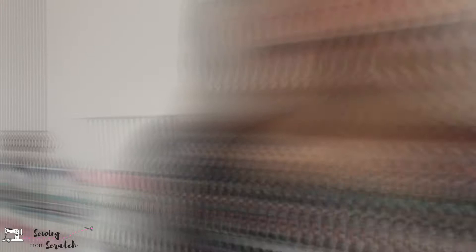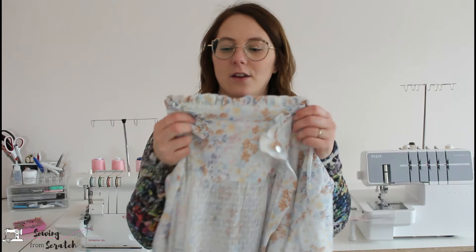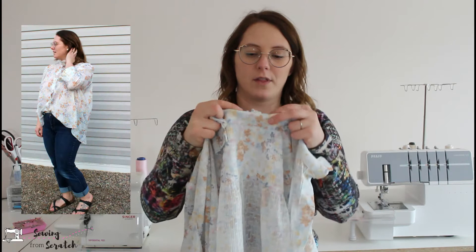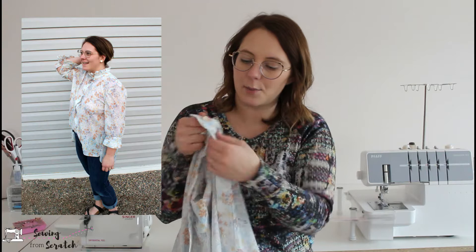The next thing I made in the month of March is actually a pattern test. The pattern is the Corrin shirt from Cutting Thread. There are a few different options: for the collar, you can have either a ruffle grandad style collar or just the plain collar with no ruffle. It uses the same collar piece, just omit the ruffle. It has buttons down the front — a full button placket — and this is not a separate piece, it actually just folds over itself, so really simple.